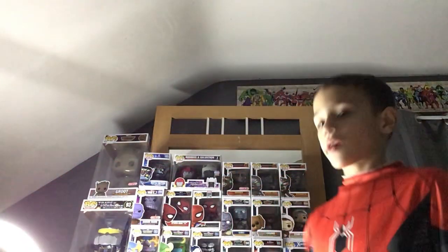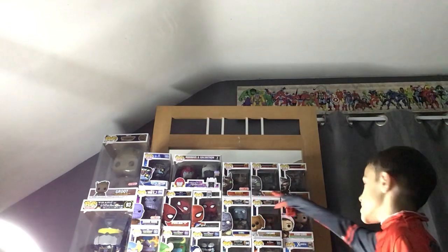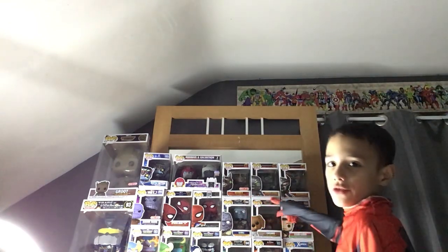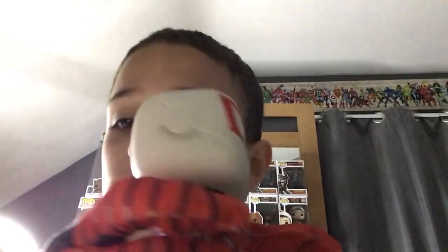I'm gonna try and get all the Funko Pops from that set and complete it. I'm also trying to complete the Rise of the Beasts character set — so far I have three of them. But like I said, this Funko Pop is so cool and amazing, straight up.